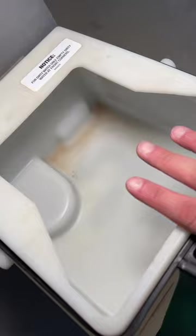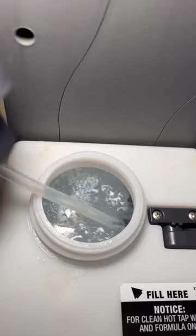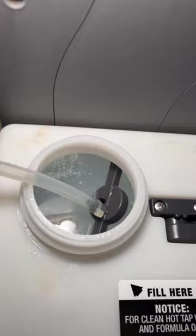This is the canister within the unit that holds the dirty water. As you can see, there's no dirty water in here right now — just a little bit of water marks. And this is the canister that holds the clean water. It does look dirty but that's actually the cleaning solution, so it is completely clean.